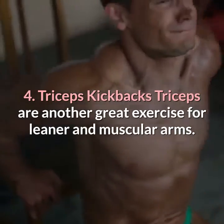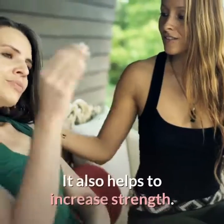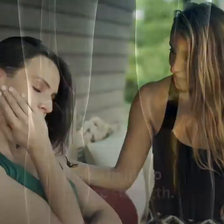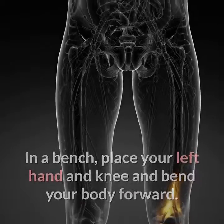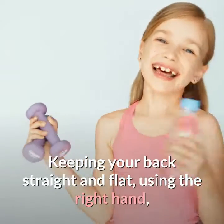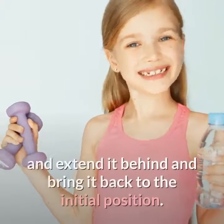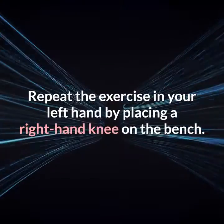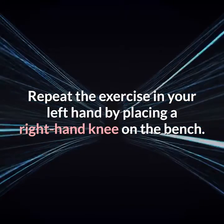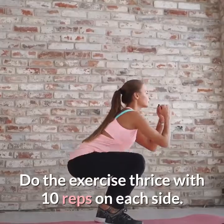Four: triceps kickbacks. Triceps kickbacks are another great exercise for leaner and more muscular arms, also helping to increase strength. On a bench, place your left hand and knee and bend your body forward, keeping your back straight and flat. Using the right hand, lift a dumbbell vertically towards your right shoulder, extend it behind, and bring it back to the initial position. Repeat the exercise on your left hand by placing the right hand and knee on the bench. Do thrice with 10 reps on each side.